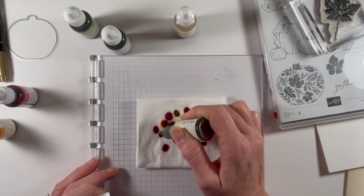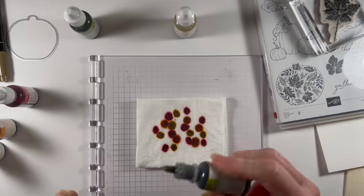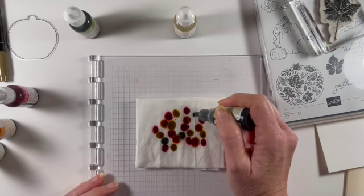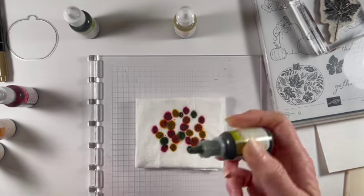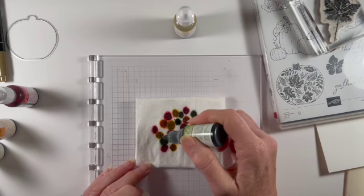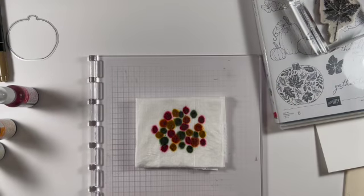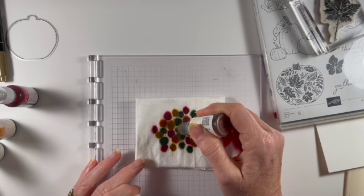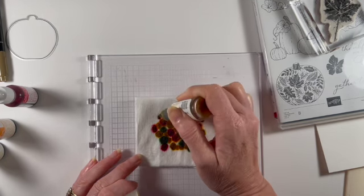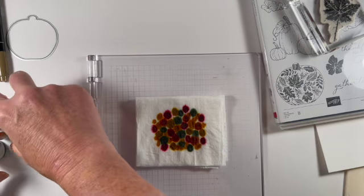Here I'm just getting my colors down. I'm going to get some greens in here next — this is old olive first, just a little bit. And then we have our pear pizzazz, this nice lovely green color. And then the last one is my daffodil delight — I'm going to sort of fill it in with the daffodil. I'm going to set all those ink refills aside.